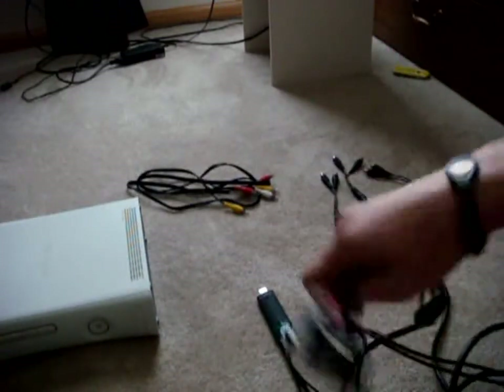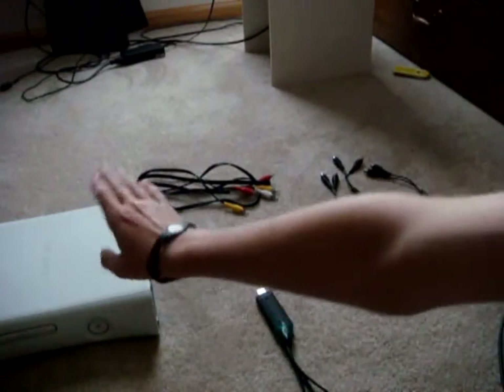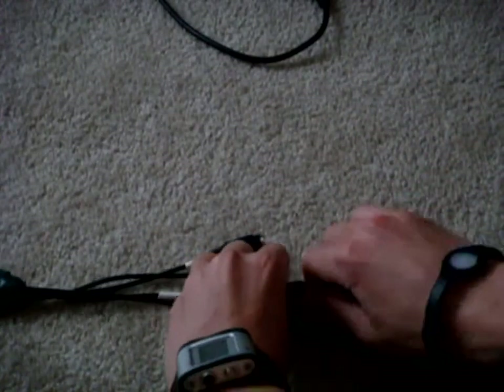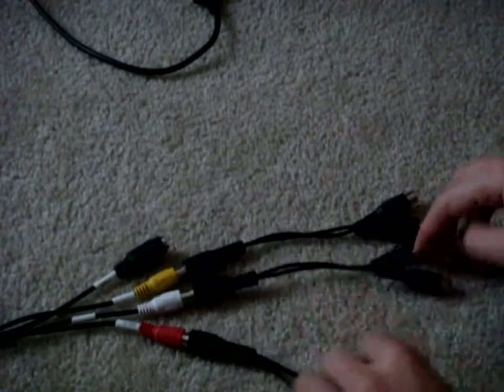And you'll need the Xbox component cables and the Xbox. So right here we have the Easy Cap and three Y-Splitters. You can plug them in any way you want. So let's plug in the red one in the red, one in the white, and one in the yellow.